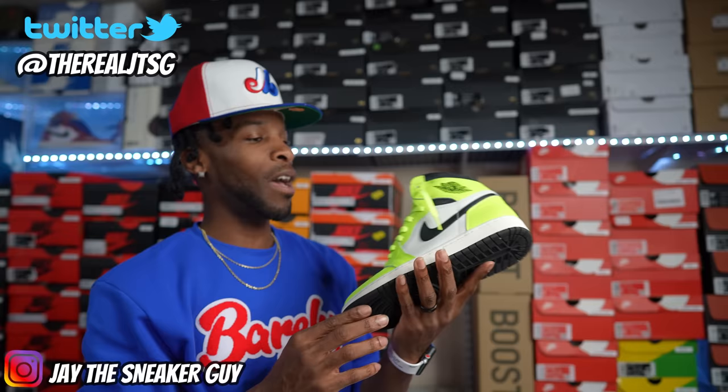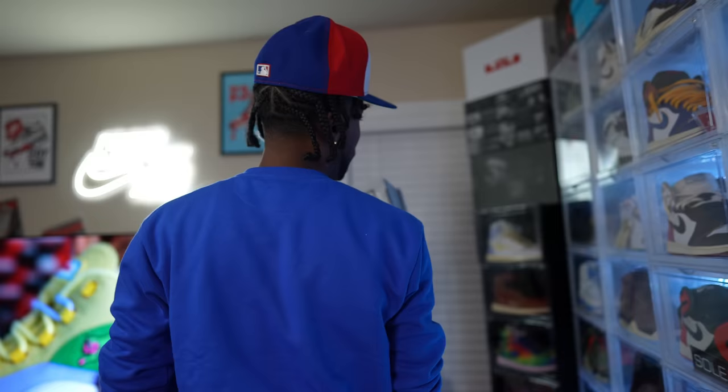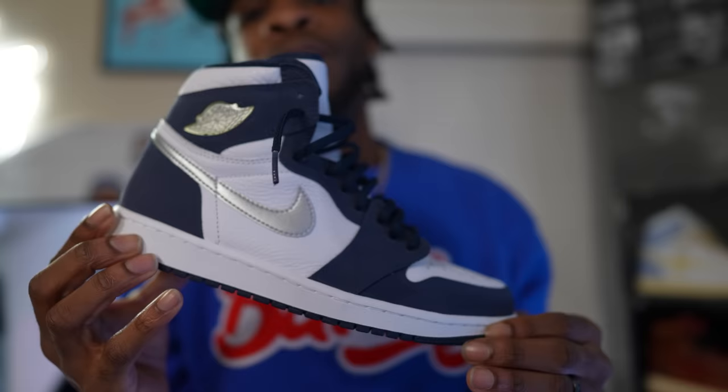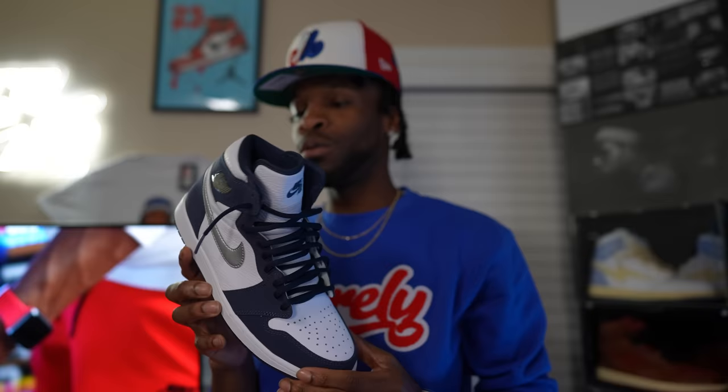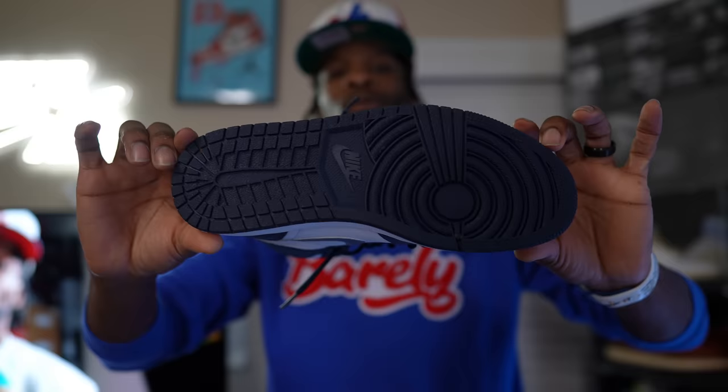Up next, from a gray box — this shoe right here is one of the best Air Jordan Ones released in 2021, if not the best. The Navy Coat JPs — fire. These started off the pack with those silver swooshes. A lot of people hated on the tongue, but overall this was arguably the best leather Air Jordan One we had in a while. Clean shoe, gotta have these.